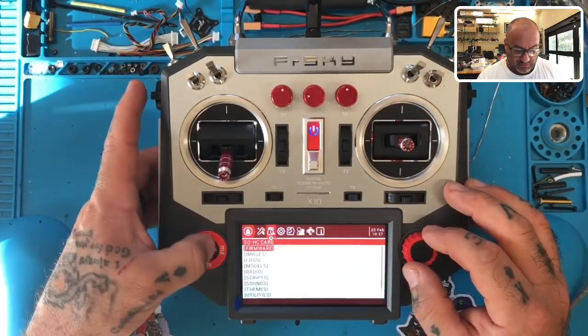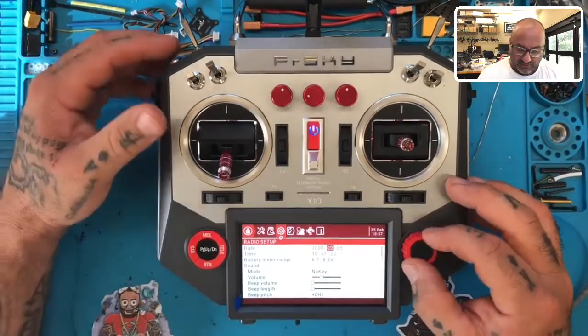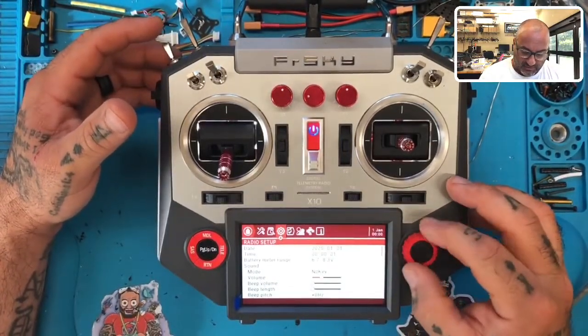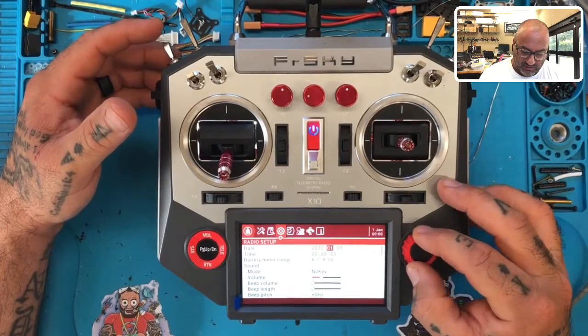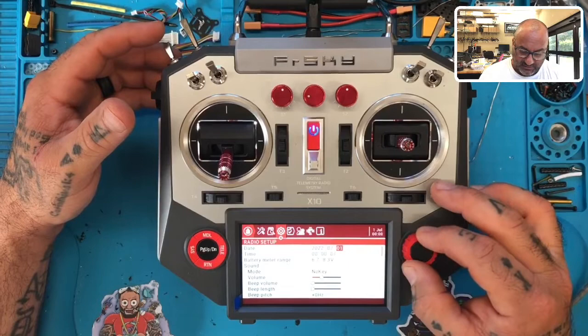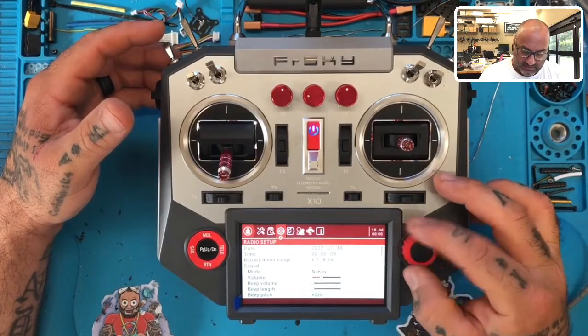Let me go to System and go to page to get to the setup. This hasn't been configured so that's probably not going to help. Set the date — 2022, it is the 7th, and it is 19:00.